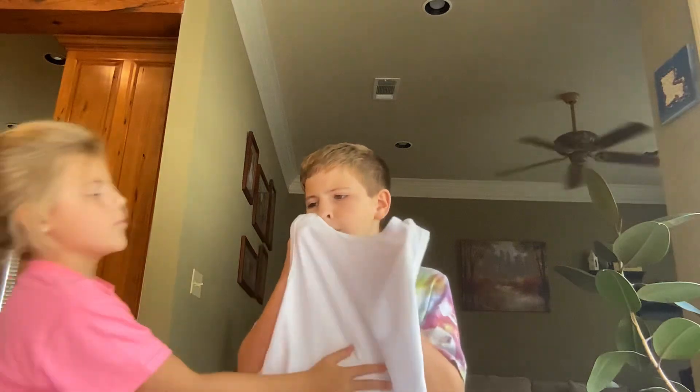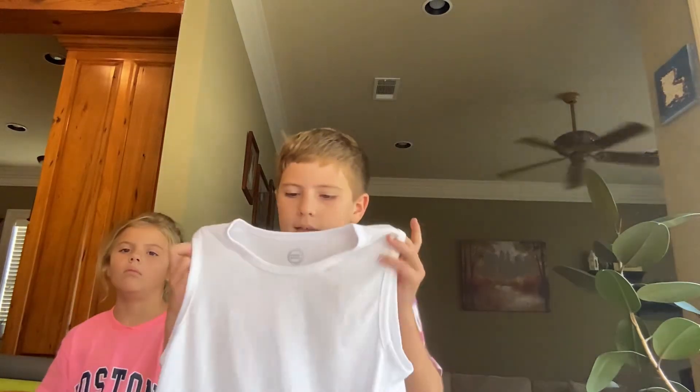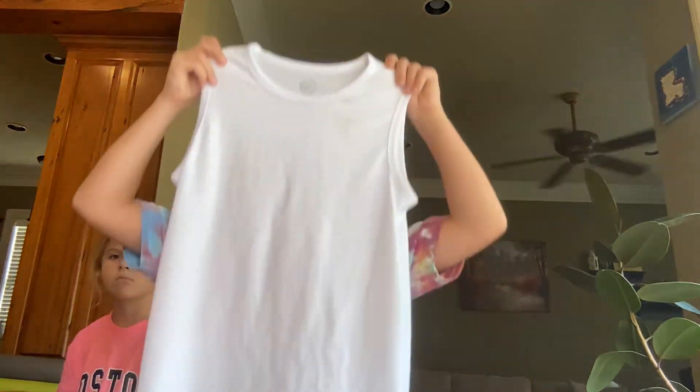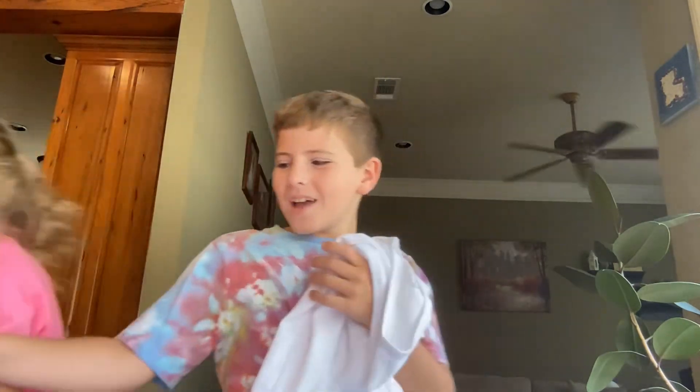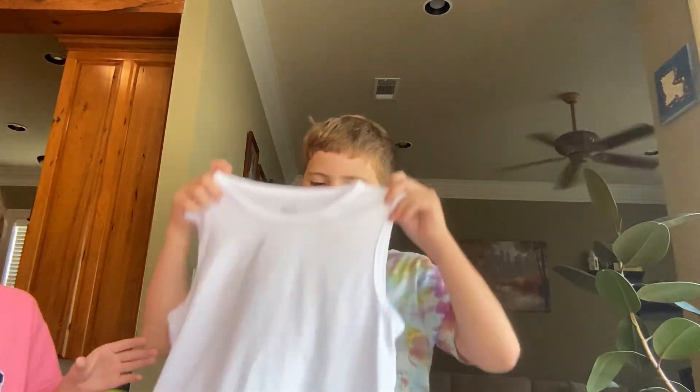So here's my white shirt. What one am I doing? You can do the multiple spiral one, the submerged. Oh, okay, yeah. I'm going to be doing the heart one, so it's going to be so fun.